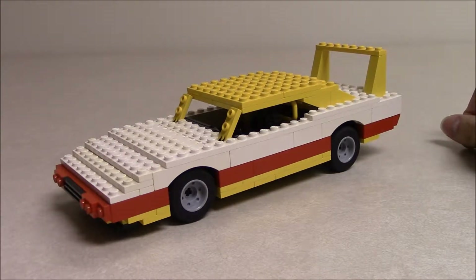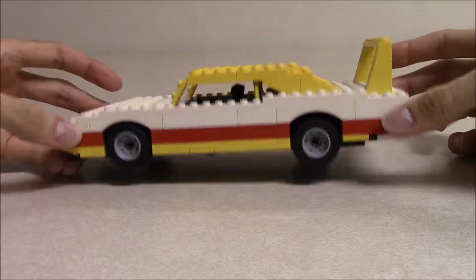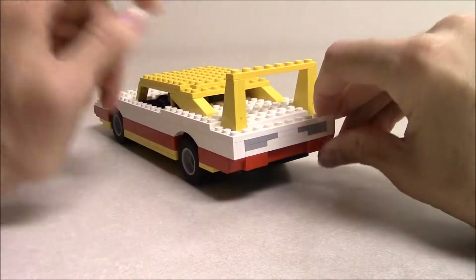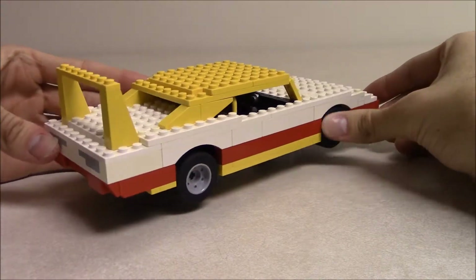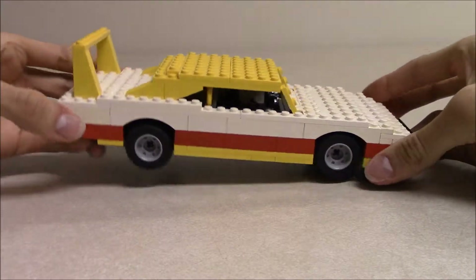I normally don't keep any LEGO model together that long, but I never really needed the white pieces or the yellow pieces or the wheels for anything else. So I just kept it and slowly tweaked it over the years, adding more and more little details here and there. This is the end result — this is my oldest still-existing LEGO creation at the moment.